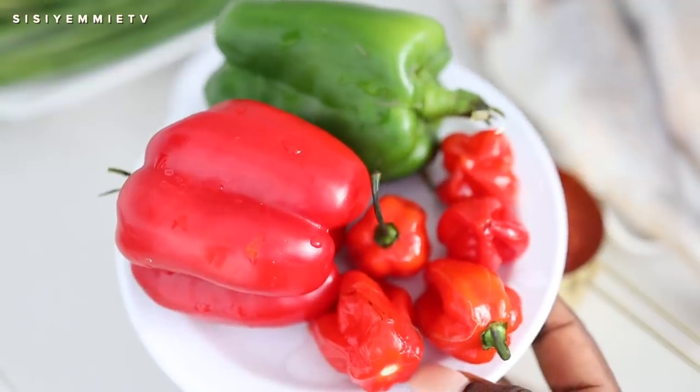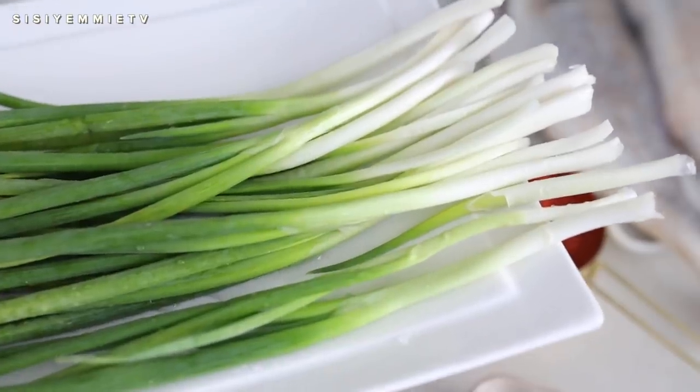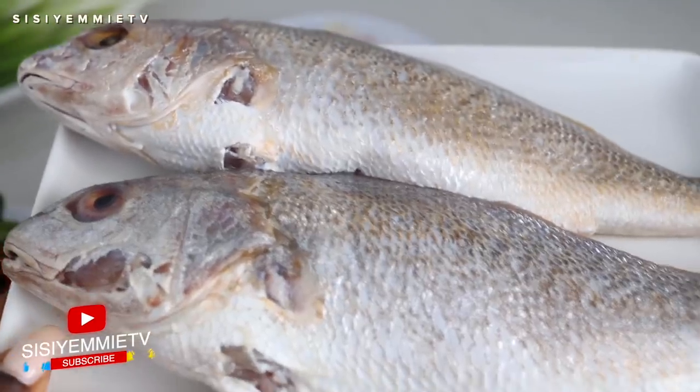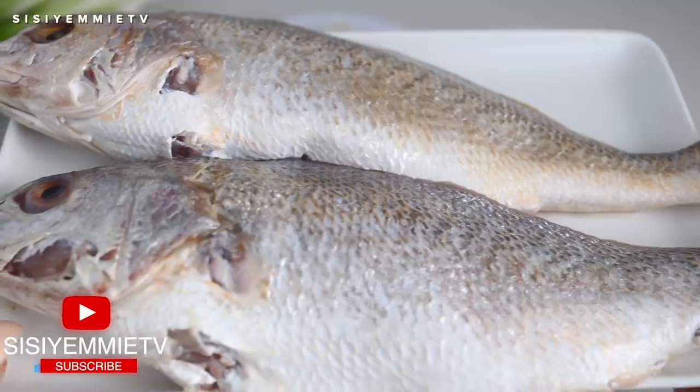Here we have some onion that I've already chopped, red bell pepper, green bell pepper, and some scotch bonnet. We also have some spring onion — I love the flavor. And then we have two croaker fish. I'm going to show you how to make this; you will love it.